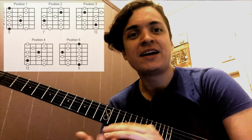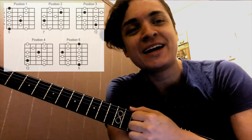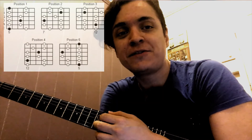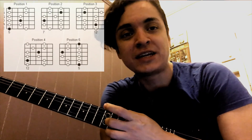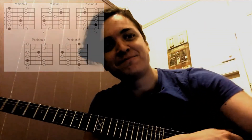Those are two different ideas on how to practice these shapes or positions of the pentatonic scale. Hope that helps you with your practice. Another thing you can do is use backing tracks or loops if you have the chance. See you next week, thank you!